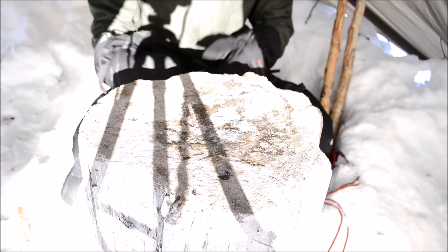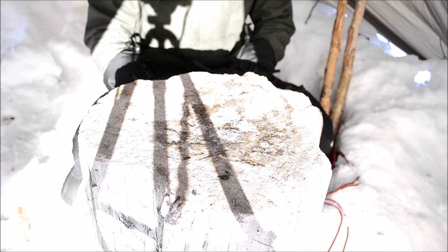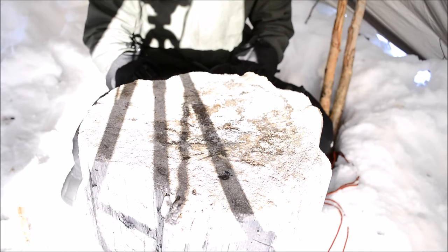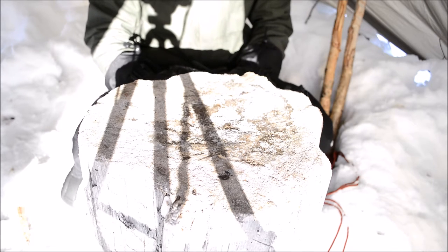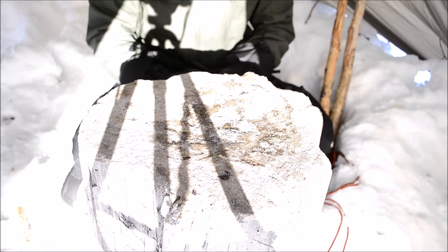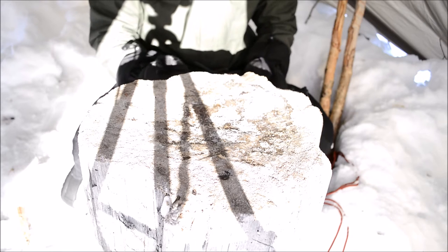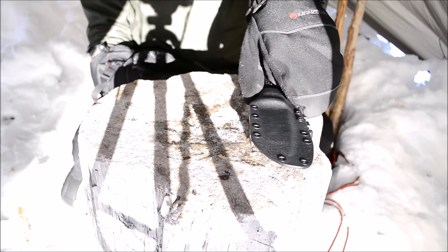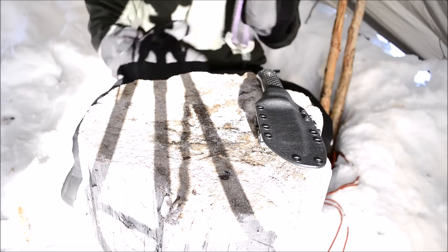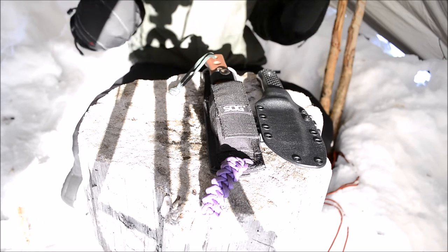Steels for knives are very complicated because there are other factors such as heat treat and overall grind that can help preserve or hinder a particular steel's performance. Just like with Scandi grinds — if you take a straight Scandi grind and make it from CPM S30V, you'll find that edge tends to chip out. That doesn't mean CPM S30V is a bad steel; it just means that particular grind hinders it. It's not a one-size-fits-all situation.